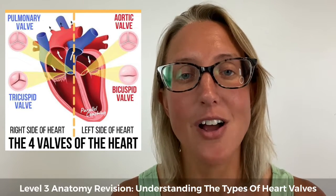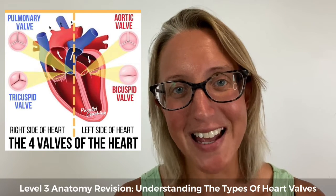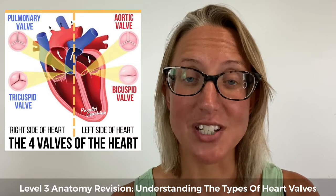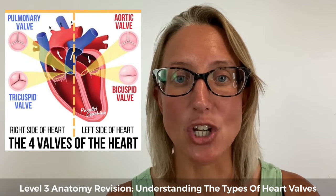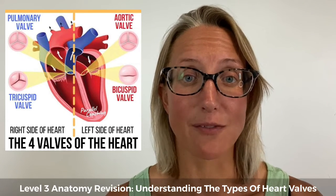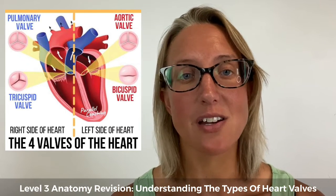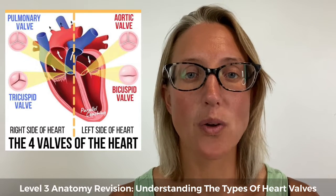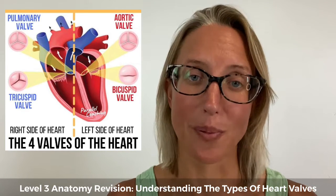On the other side of the heart we have the pulmonary valve, which does the same but on the right hand side — it's preventing backflow from the pulmonary artery, which is taking blood back up to the lungs, back into the right ventricle. So the role of the semi-lunar valves is to prevent backflow from the arteries back into the ventricle. With all four valves working together, they keep that one-way system happening so the blood can follow the circulation route properly.